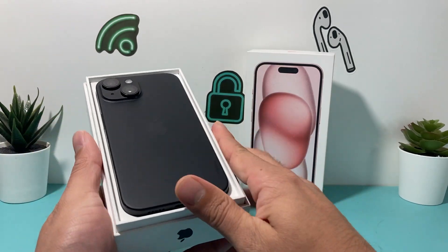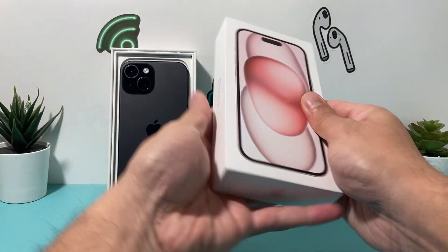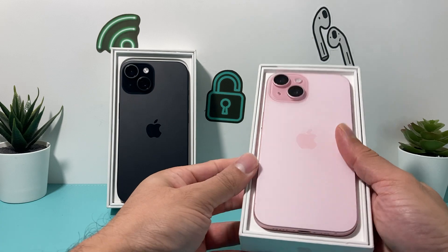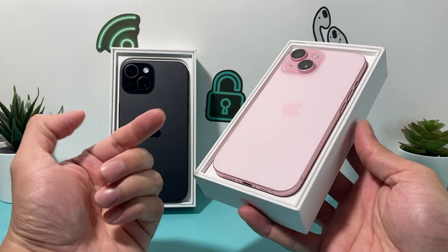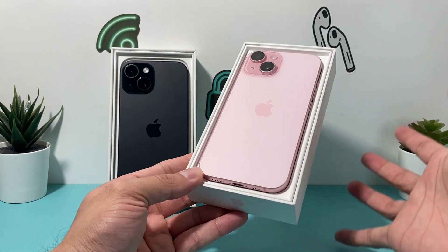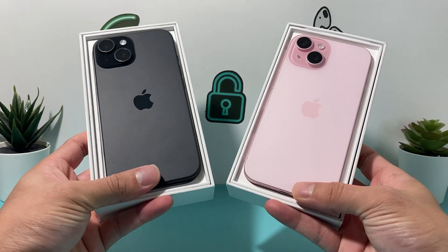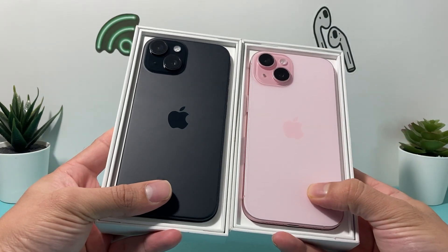Moving on to the pink one — let's take a look at it. Very nice finished pink, it's sort of like a hot, vibrant pink. The back glass here is, of course, color-infused back glass now, and that's what's different from the previous model.